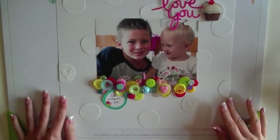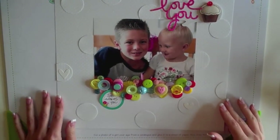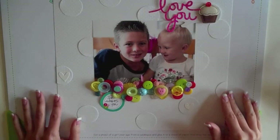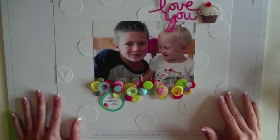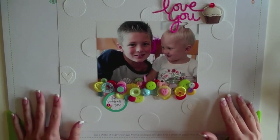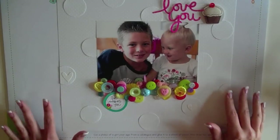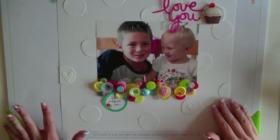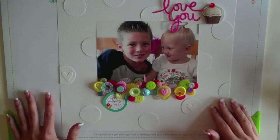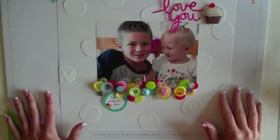Hi, this is Shannon Tidwell back again with your third installment of Products You Love Every Which Way. This month we are all about buttons. Buttons are something that basically last forever. The button supplies I've used on these layouts I've probably had for years, but there are all kinds of new buttons and embellishments with buttons on them, so new or old will all work fabulously for the ideas I have for you for this class.